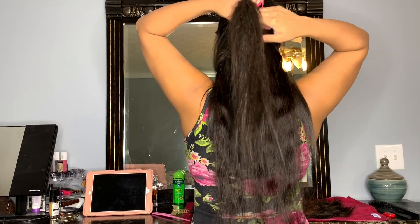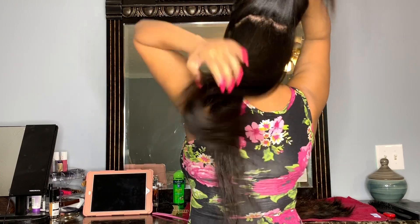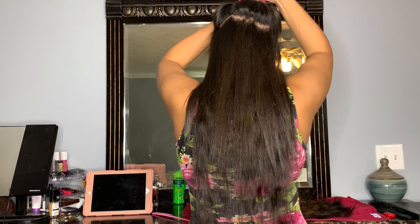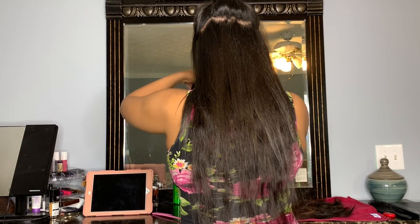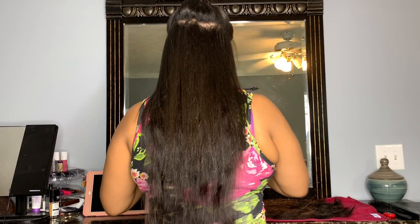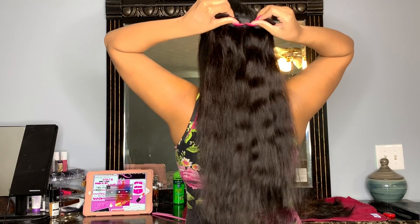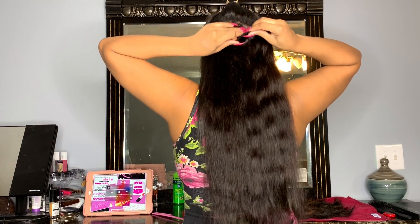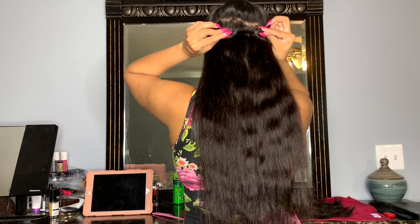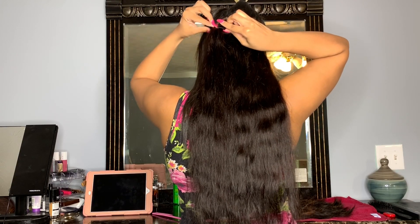Then you part it again — like I said, it doesn't have to be straight. It doesn't matter how many clips you have on the weft; this is just the routine I like. The first one was a three-clip weft, the second one is also a three-clip weft. Clip them on, then you'll part again in a minute.